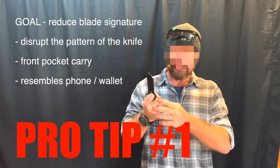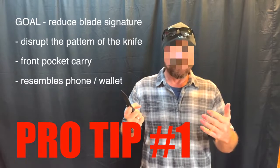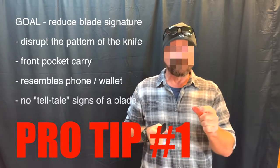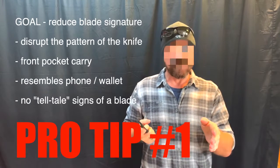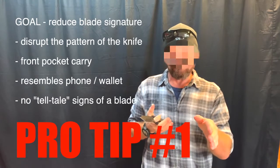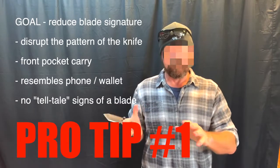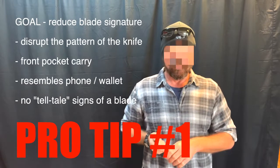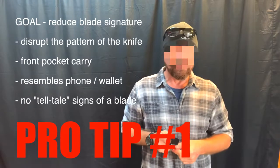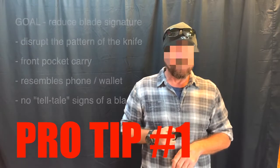You still have knuckles-out, blade-out orientation, and this just cuts the signature down. You don't have that tail clip on your pants that says to everybody, 'Hey, you've got a knife.' Generally, the guys that have the clip have the gun — we all kind of dress the same and carry the same stuff. So if you're trying to lower your profile, something like this might be a better option.